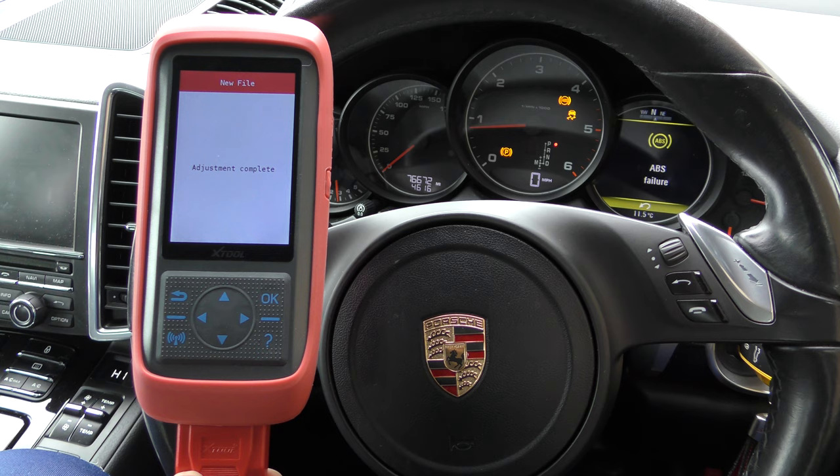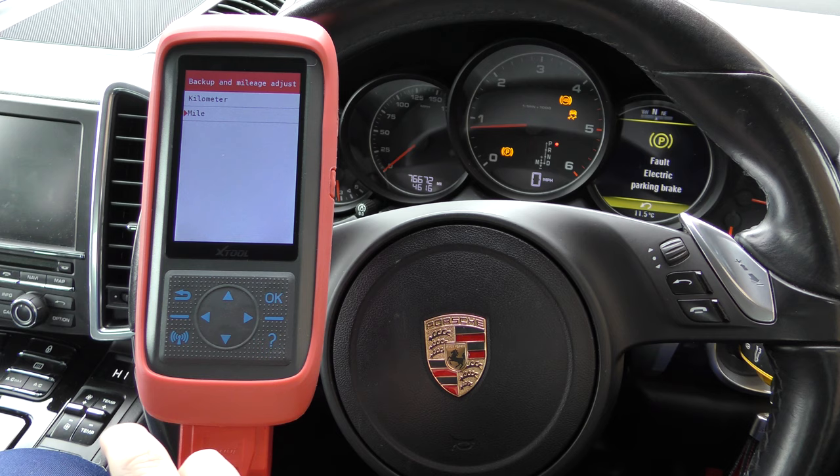So it's got us within 28 miles of what we requested, which is pretty good. You could go back in and try again, playing around with the numbers until you get it exactly where you want it. Generally in most cases, within 20 to 30 miles is acceptable. And there we go — adjustment complete.